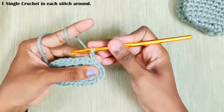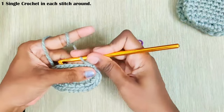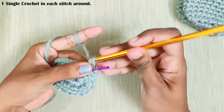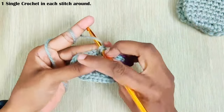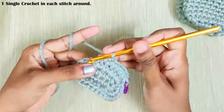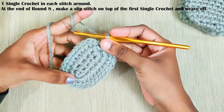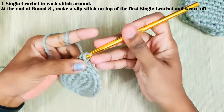Next round chain 1 — again this won't be counted as a stitch. One single crochet in each and every stitch. Start the next stitch in the same stitch and mark it with a stitch marker. Now continue with one single crochet in each and every stitch. Once you reach the end do not make a slip stitch — now be working in continuous rounds. Now make five rounds of one single crochet in each and every stitch. Do not make a slip stitch; directly start working on the next stitch.